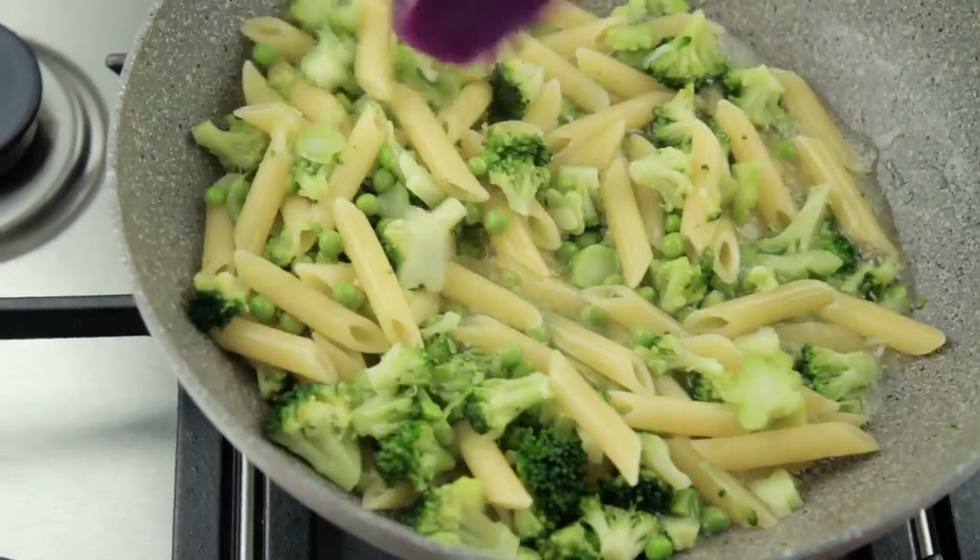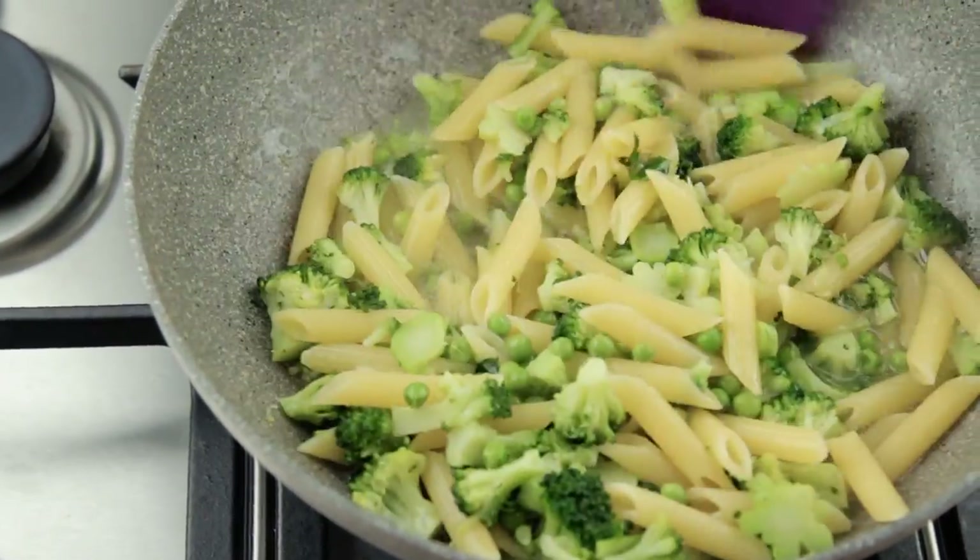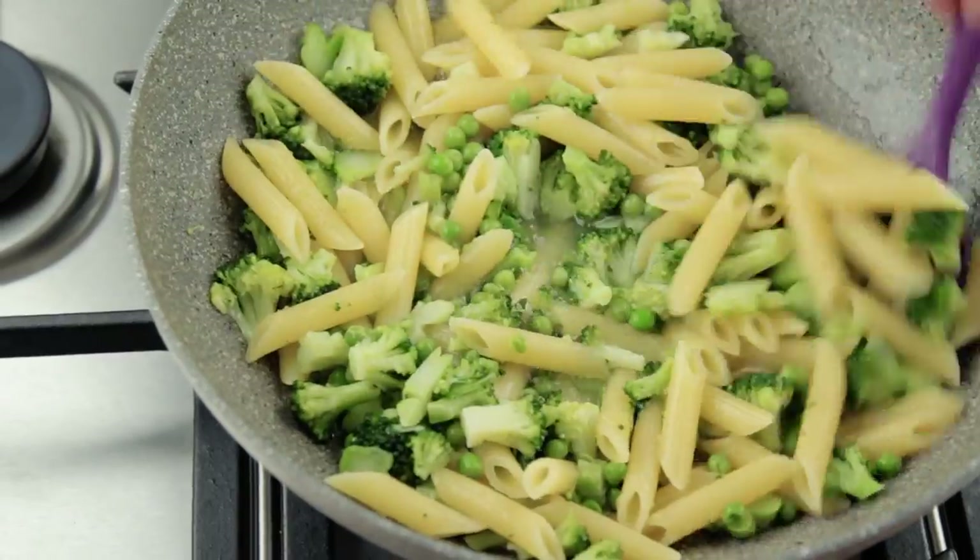During the cooking time, make sure to stir the ingredients 3 or 4 times in total, just to make sure that they get an equal amount of heat during the cooking process.